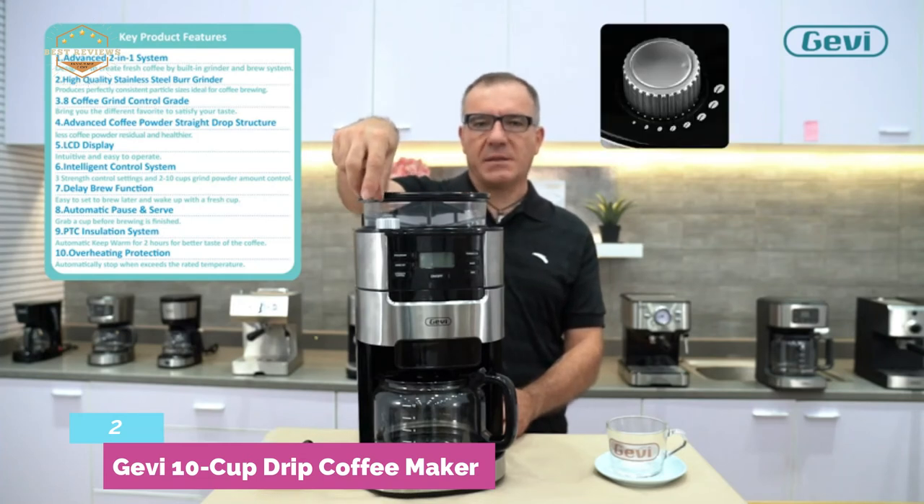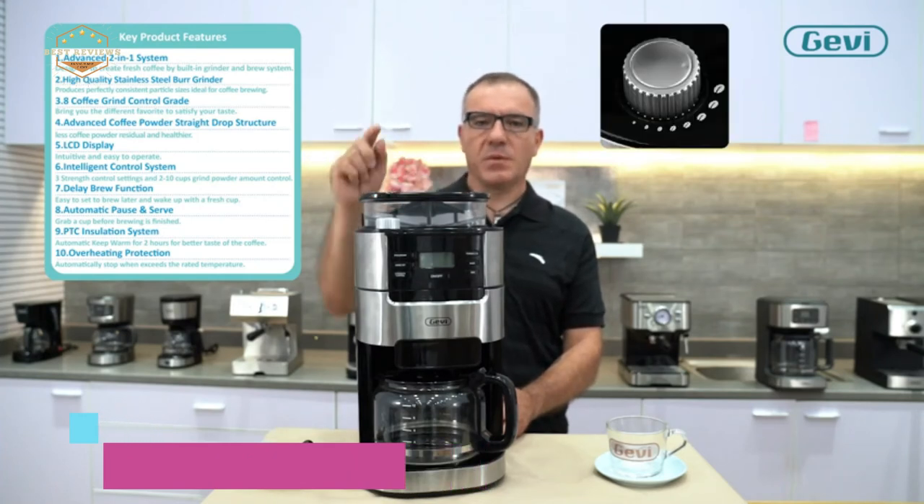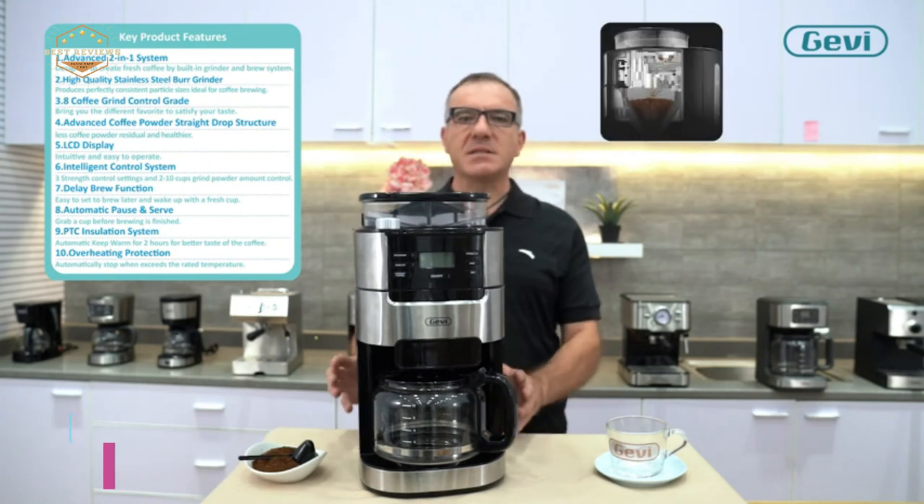When brewing is complete, the coffee will stay warm for 2 hours, so your coffee is ready to serve for a long time.